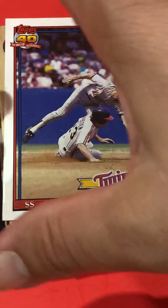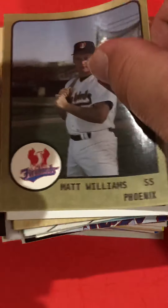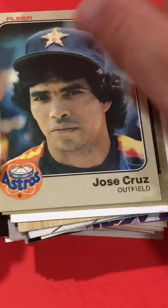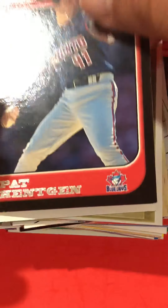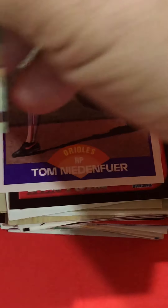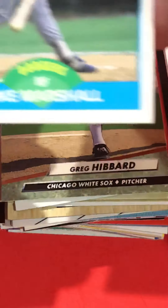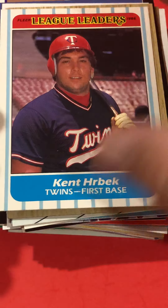Greg Gagne, one of the Twins — he was on the team for one of their World Series, I don't remember if it was '87 or '91. Jose Cruz — that was a popular card when I was a kid. I don't think he had a Hall of Fame career. John Kruk. You find a lot of John Kruks and Lonnie Smith — those seem to be the two popular cards you find in here. But you get just enough Hall of Famers to keep you interested.